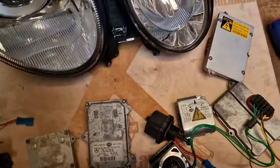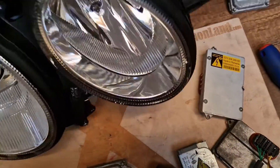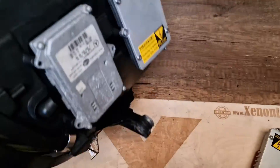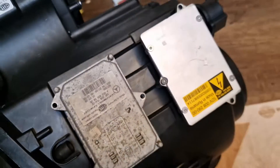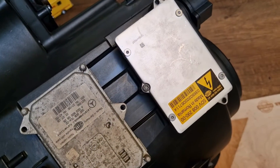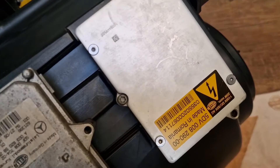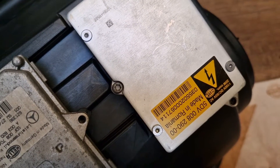Let me show you also the location of the xenon ballast. It is located underneath the headlight. As you can see, it's a Hella 5DV008-290.